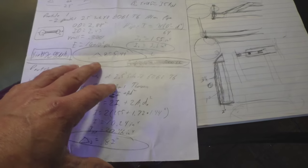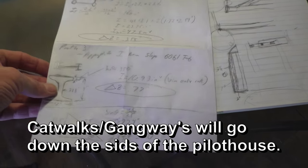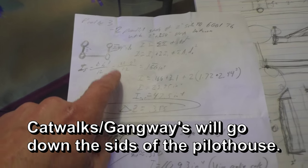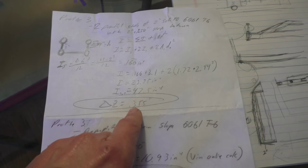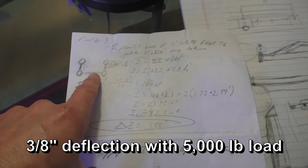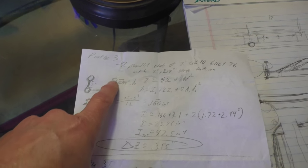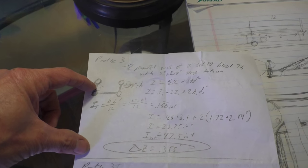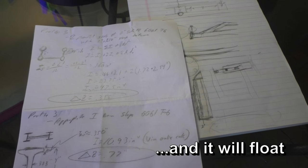Dan did an excellent job here of working out a couple of different ways of building a catwalk, and this is the design we came up with. He actually ran through it by hand — we got a 3 and 1/8 inch deflection on a 25-foot-long ramp made out of 2 and 1/2 inch pipe, four 2 and 1/2 inch pipes with a little 2 inch piece between them and rungs every 1 foot. So that's what we're going to build.